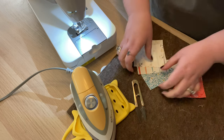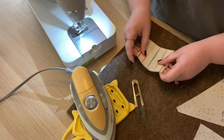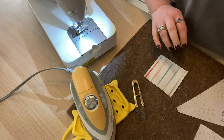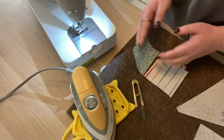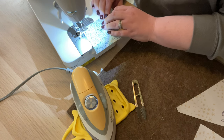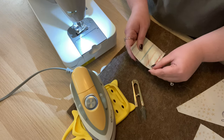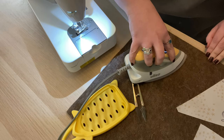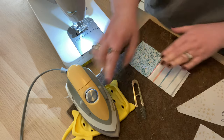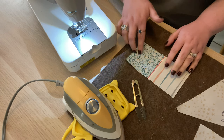To start, we're going to take some of our squares. Fabric D is this really cute little present with a bow — I love that. We're going to take fabric D and a fabric E square and just sew those two together. Press toward fabric D: set the seam, open it up, and press with the seam going toward fabric D. You should make four of these units total, so there's one — you'll need to make three more.